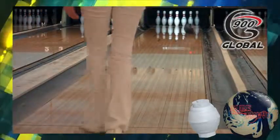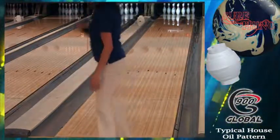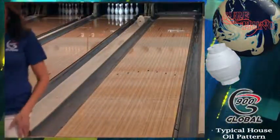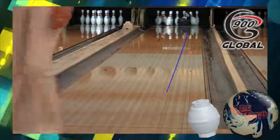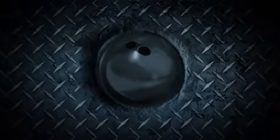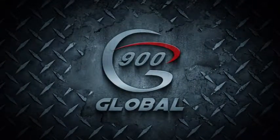For more product information, or to contact us, visit 900global.com. Make sure you like us on Facebook to participate in product promotions, and for up to the minute news, follow us on Twitter at 900global. Thanks for watching fans, we hope you enjoyed this production.